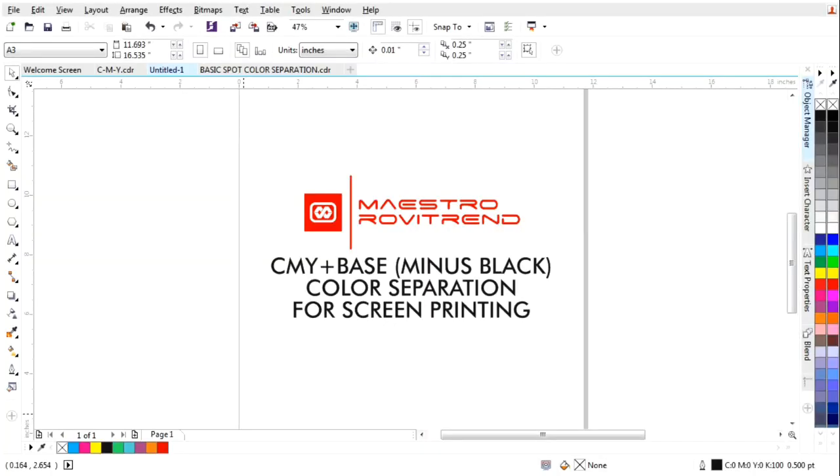Hello, squeegee draggers and squeegee draggers wannabe! In this video I'm going to demonstrate how to color separate a full color process but without the black. This is effective only on dark substrates — it won't work on light color shirts or white or yellow shirts.